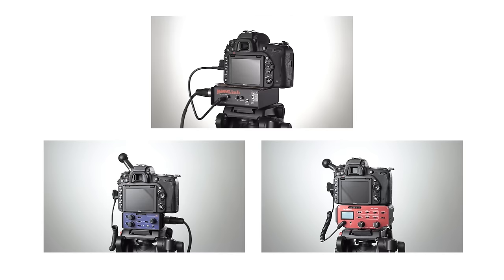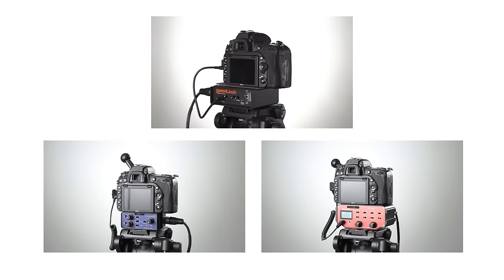I think each of these has their place and they're all great little units. You can decide for yourself based on the sound quality which one you prefer, and overall I hope that was helpful for you. If you have any questions, leave them down below. If you haven't subscribed yet, make sure you do that and we'll get you more great videos on how to improve your lighting and sound for video.